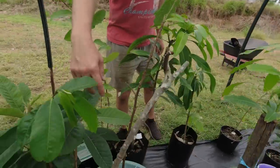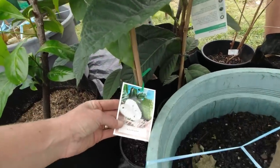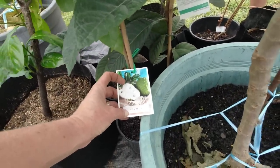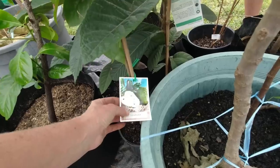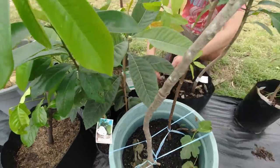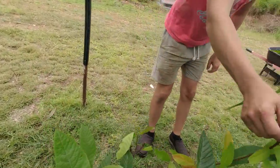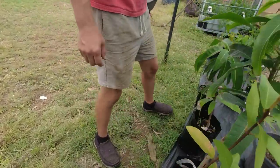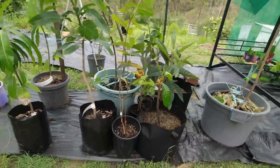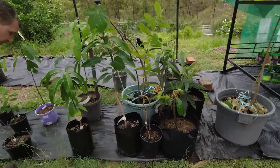And then we've got our soursop. This is what they make some really good juice out of. Some of these plants didn't have tags on them so we put our own. And we did a lot of shopping while we were back on the Gold Coast, so hopefully that is what I think it is.